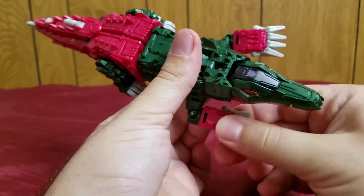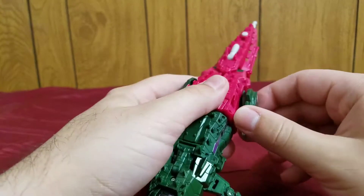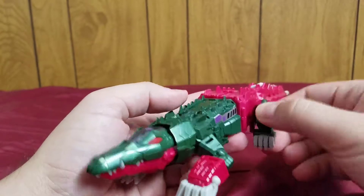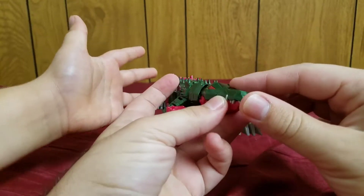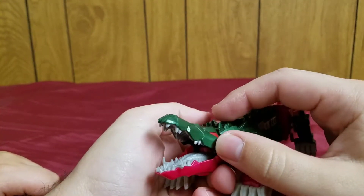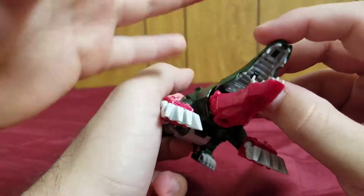Some of this posability does transfer over to his robot mode. These back legs are on ball joints but they're really limited, so they can do that. The tail can go side to side, and the mouth opens — very nicely detailed mouth, both with a roof and teeth.